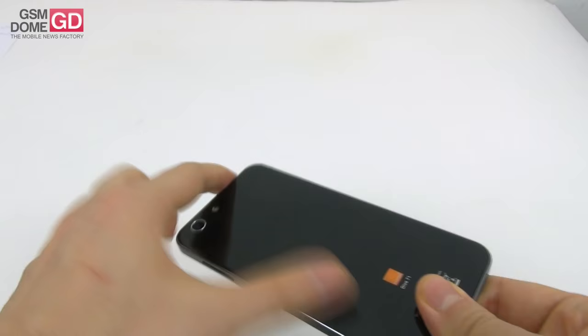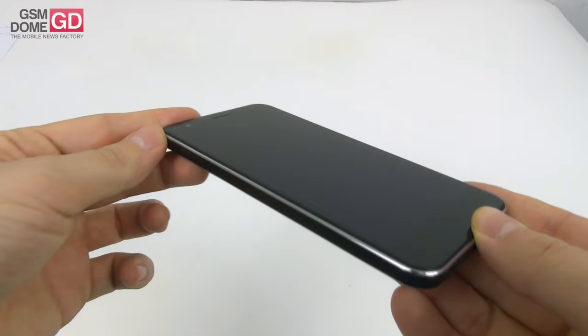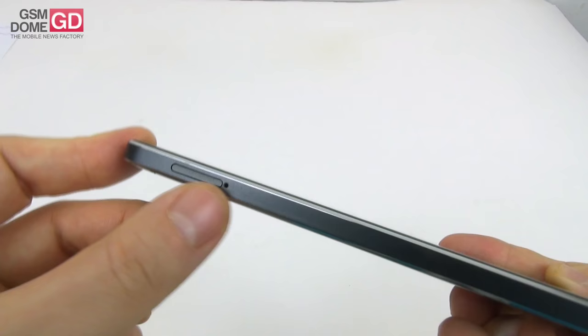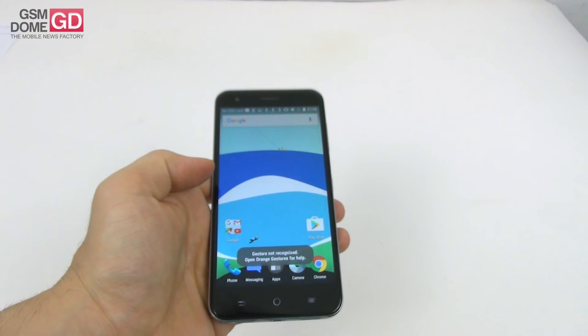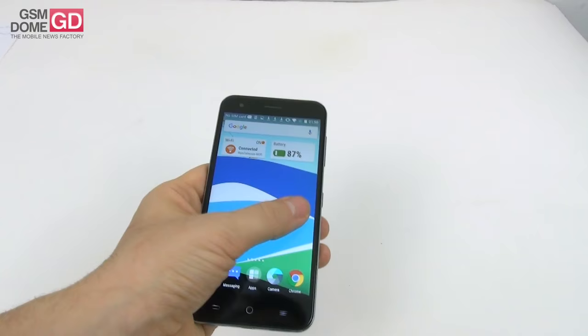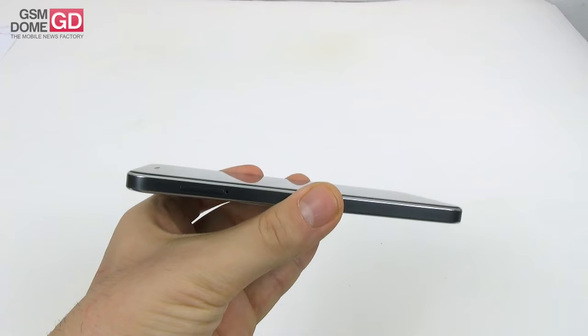Let's address the design. Glass panel at the front, glass at the back, and the one at the front is a 2.5D glass panel. We get a unibody design, so we're going to need a special metal key to access the slots. There's a metal frame here, but you wouldn't feel it because it's covered by plastic or some similar material. The device feels like a toy because it's very light in the user's hand, weighing 133 grams while measuring 7.8 millimeters in thickness.